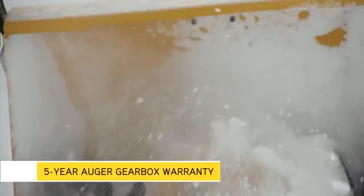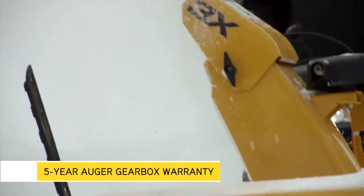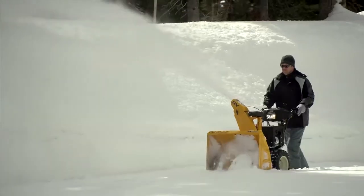With features like a maintenance-free auger gearbox backed by a limited 5-year warranty, the 3X 3-Stage Snowthrower is built for extreme conditions.